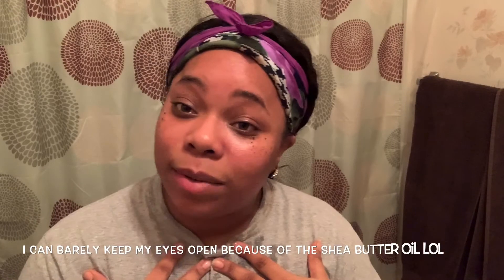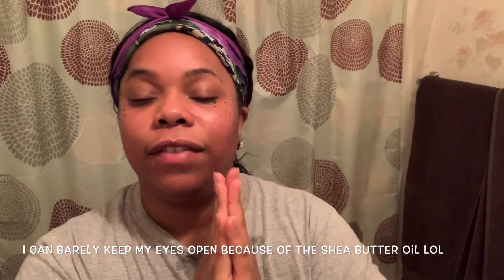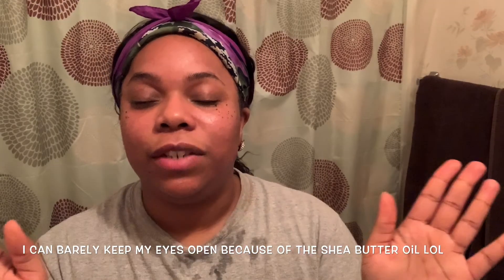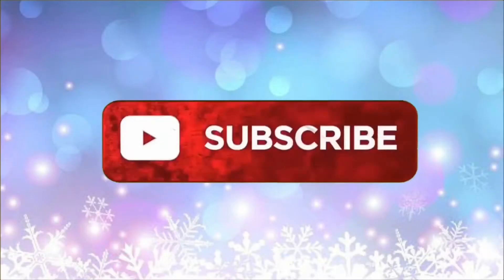That's how I remove my makeup from my face. I hope you guys enjoyed this video and found it informative. Thank you so much for tuning in — please subscribe to my channel and hit that notification bell so you're notified every time I upload a video. Love you guys, and I'll see you in the next one!